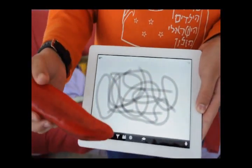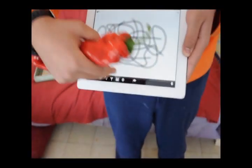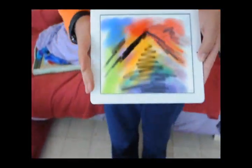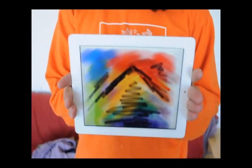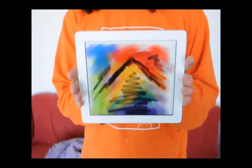Here's a picture that my friend made earlier. So that one was drawn with the cucumber. But actually, I prefer the chili.